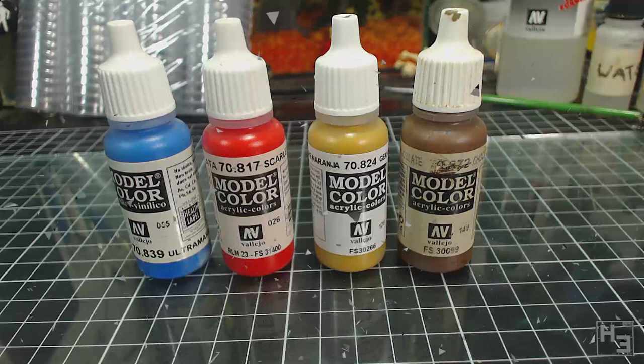Greetings. I am Herbert Erpaderp and this is Herbert Erpaderp's Quick Tips. Today I'm going to talk about thinning paint.